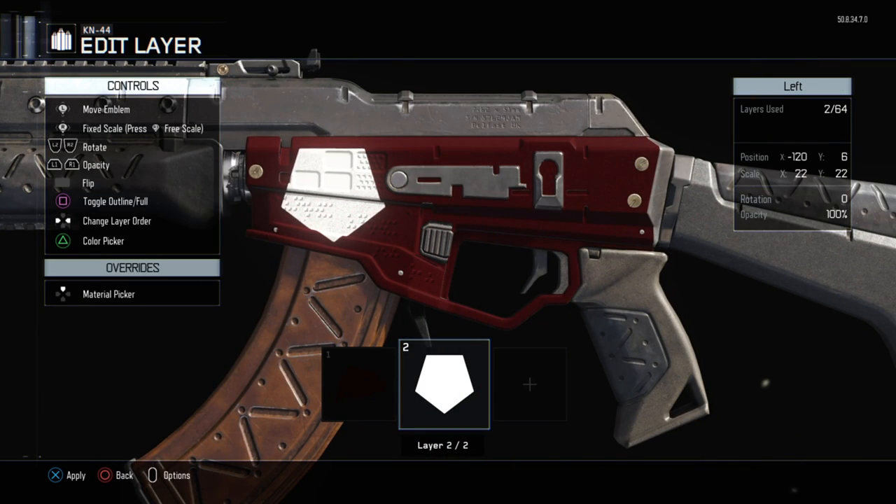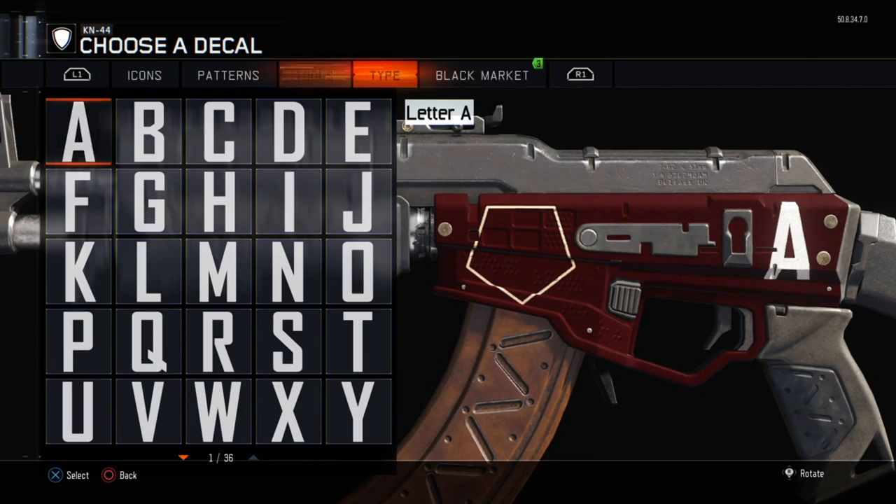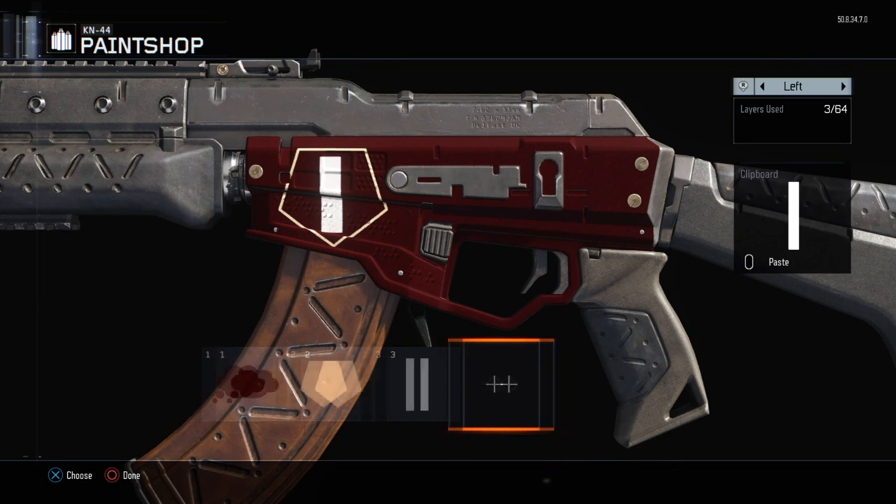Do this by pressing square for PlayStation or X for Xbox controllers. Its color should be a slightly yellowish white so it matches with the Juggernaut colors. To make the plus inside the shield, use either a square or letter I and press R3 to make it free scale.